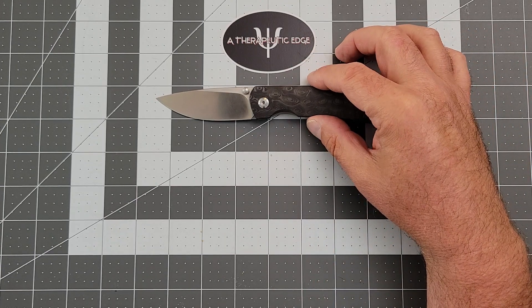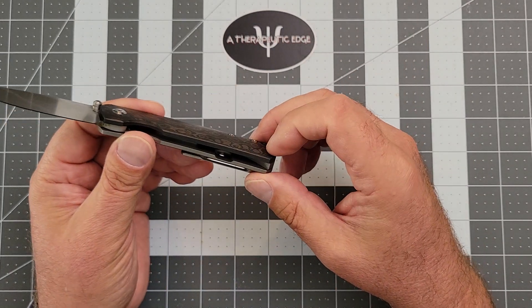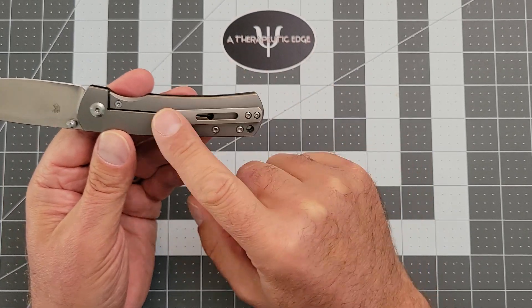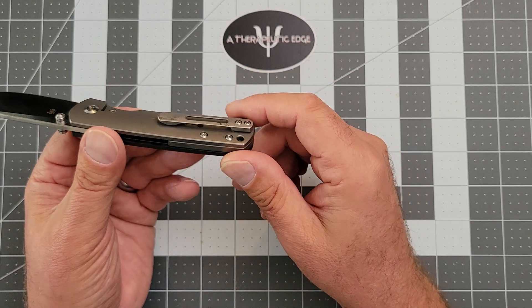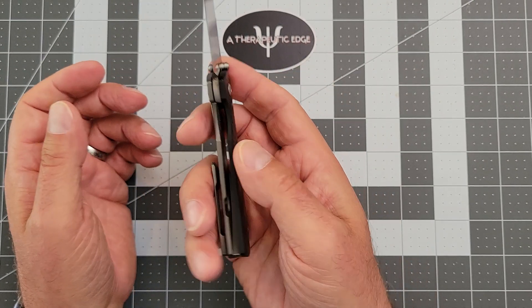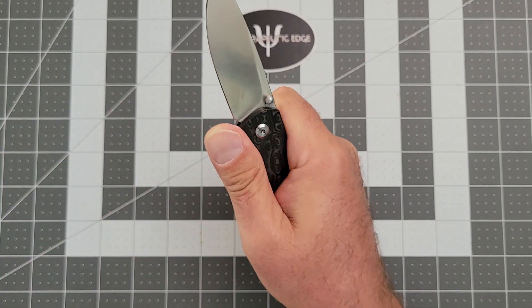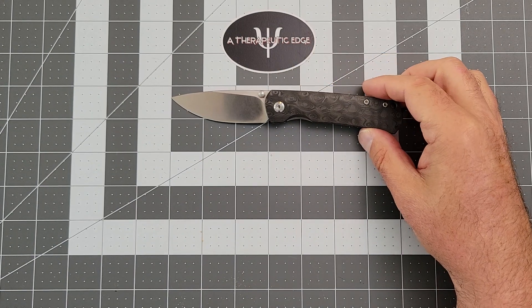So let's take a look at what you get. As I mentioned, it's M390. It is a titanium build with this beautiful carbon fiber. There is no liner on the carbon fiber side, so it is reasonably light. It has a titanium backspacer. The Monterey Bay sort of traditional pocket lip, which I like very much, although it could be a little deeper carry. It is a frame lock — I know some of you don't love frame locks, but I do. And again, the action on those thumb studs is just out of this world.